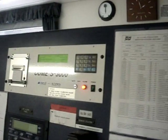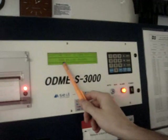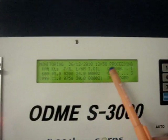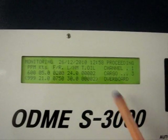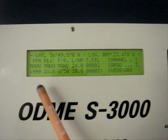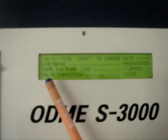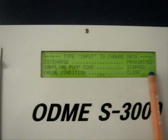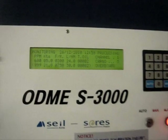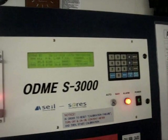The alarm sounds on the ODME — the discharge overboard valve is being closed and the return valve to slop is being opened. On the control panel you will get the Total Oil Limit Exceeded alarm. You can see the Total Oil is 2 liters, so you get the alarm on screen showing Total Oil Exceeded. When you go to Standby mode, the alarm will disappear.